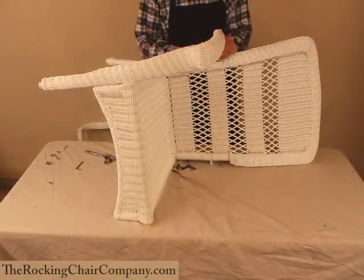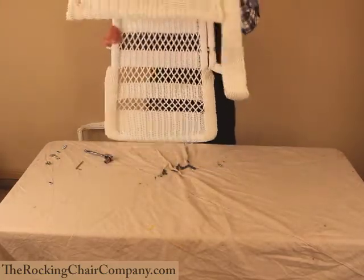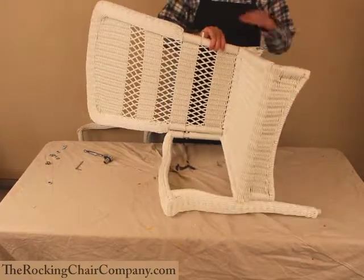Okay folks, now that we've got the right side on, we're just going to flip the chair over and repeat the exact same procedure on the left side.